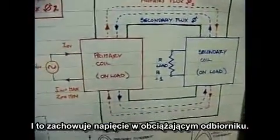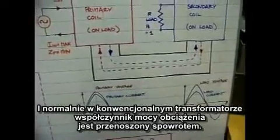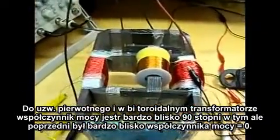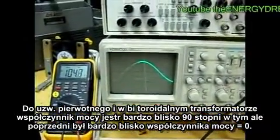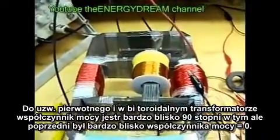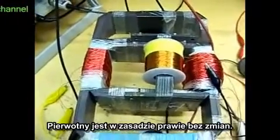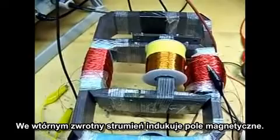That's what maintains the voltage across the load. So normally, the conventional transformer's load power factor is transferred back to the primary. In the bi-toroid transformer, the power factor is very close to zero. With the alternate flux-path routes, the primary is basically unaffected by the secondary back EMF induced magnetic fields.